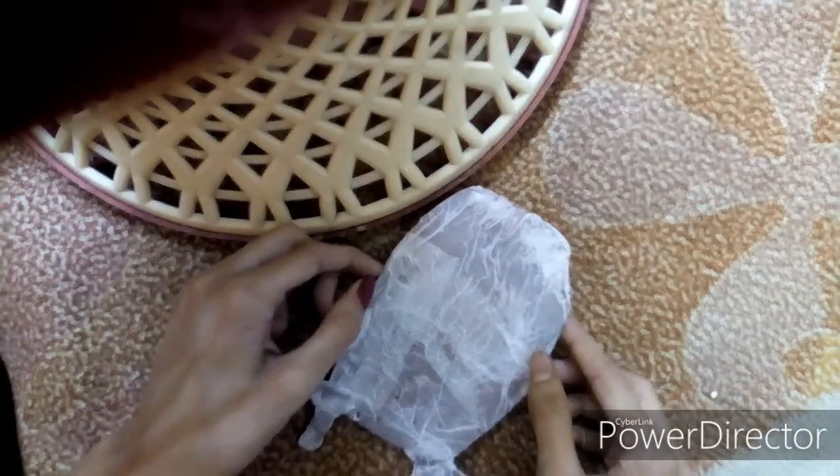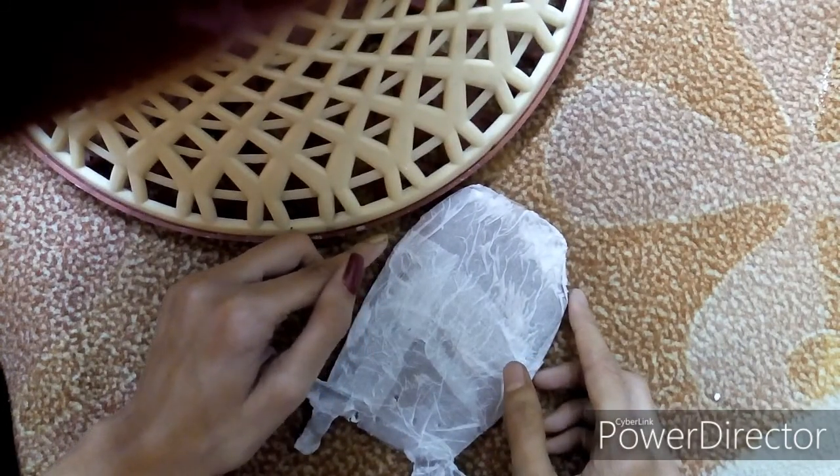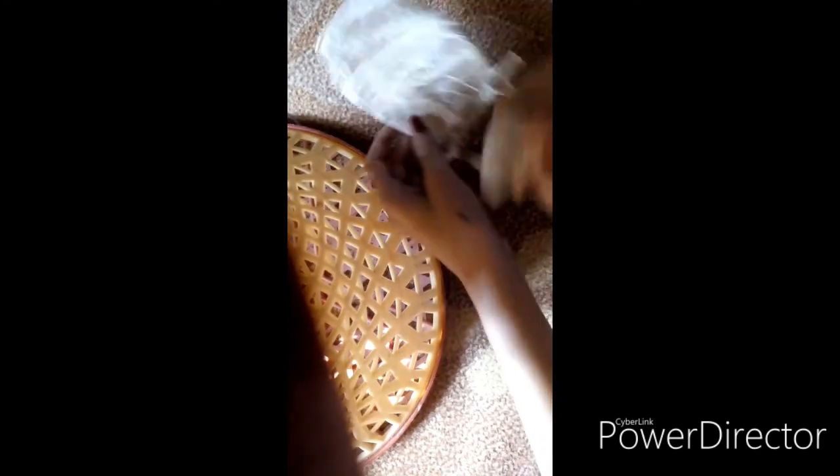After you're done covering it with tissue paper, let it dry for 24 hours and after that we will go to the next step. It has dried now. I have taken favicol's molded and I will make the boundaries of this culo, which I already told you about.